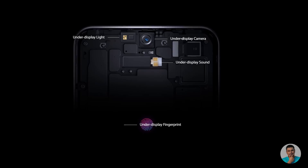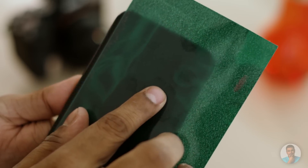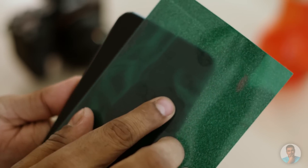It's not just the camera that ZTE has put under the display — the light sensor, the fingerprint scanner, and even the earpiece have all been neatly hidden underneath the display.